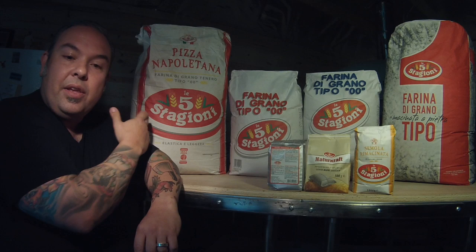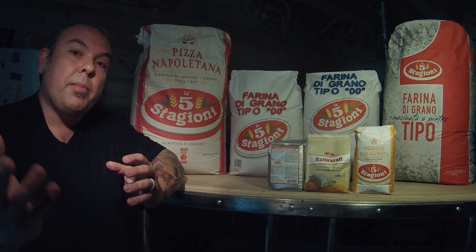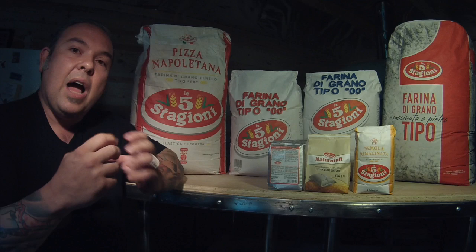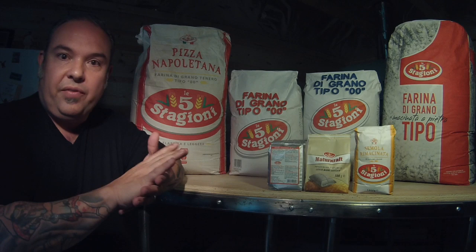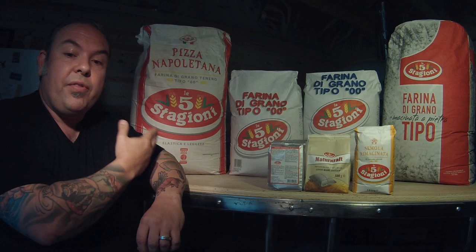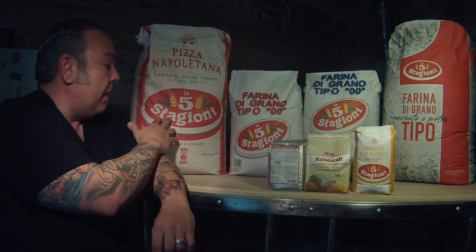The W factor on this Napoletana flour is 300. Why is that important? It allows you to figure out how the dough can be created, how much fermentation can be put into it — meaning how long that dough can sit without blowing or deflating on itself. A W of 300, even though we're talking about a weaker flour at 11.5% protein, still tells you a lot about the dough's behavior over time.